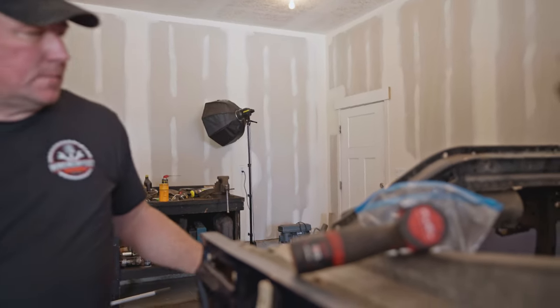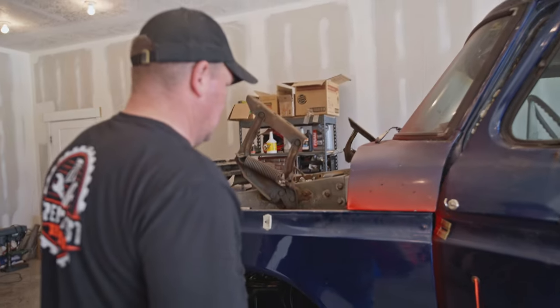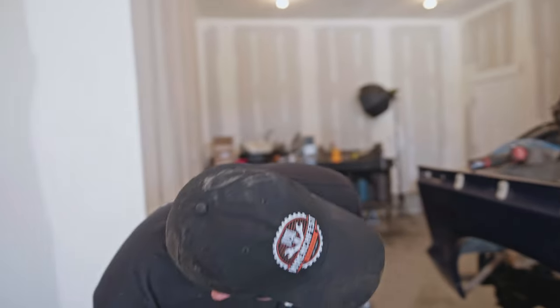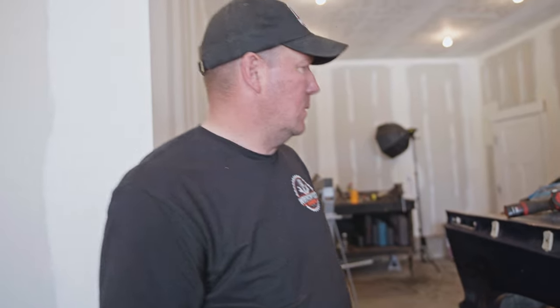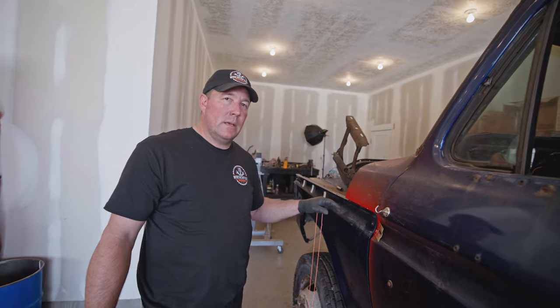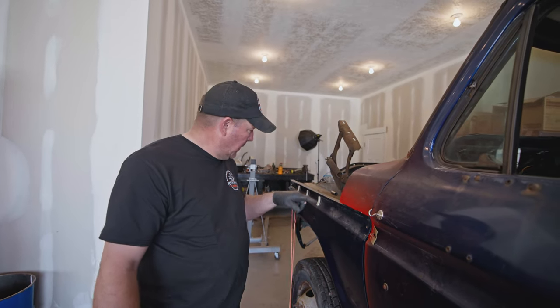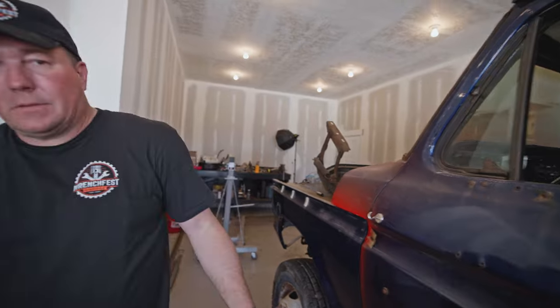That fender's got to go back — either the apron needs to go back or just the whole fender. We got the fender sitting where we need it to sit, kind of. So now we're going to run a string from front to back and see what really needs to happen for this fender and the rest of the truck.